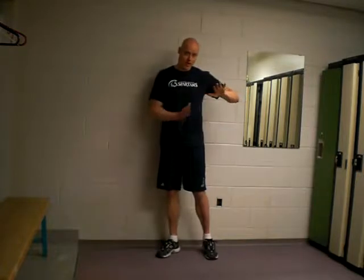Key emphasis with this is you want to spend minimal time on the ground. So as soon as your feet hit the ground, you want to explode back. This is also a drill that's more for building lateral power than vertical power. So focus on jumping sideways instead of up.